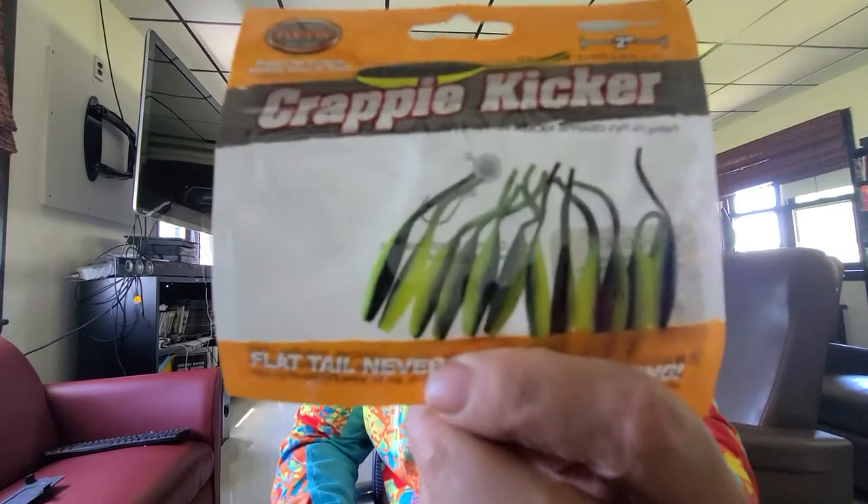Next is Flea Fly Crappie Kicker — say that three times fast! These are two inch, 12-pack — just little tiny straight tail swim baits. Pretty cool, nice color, I like that color. They retail for $3.49.